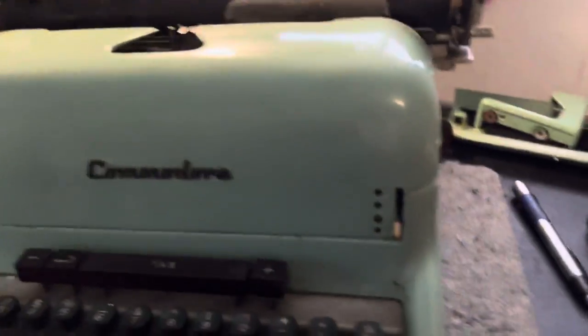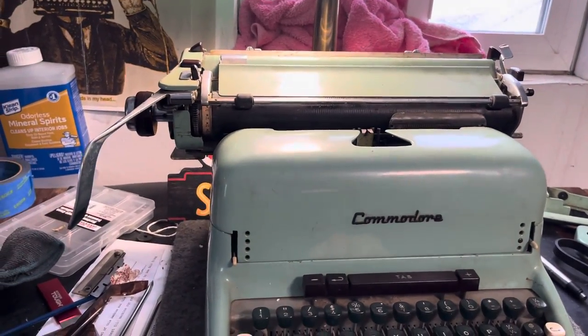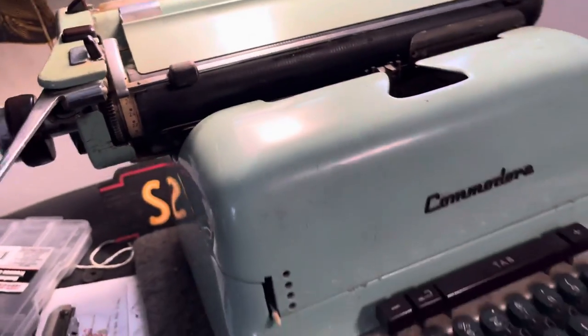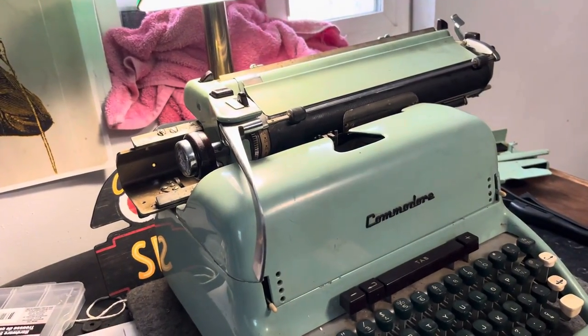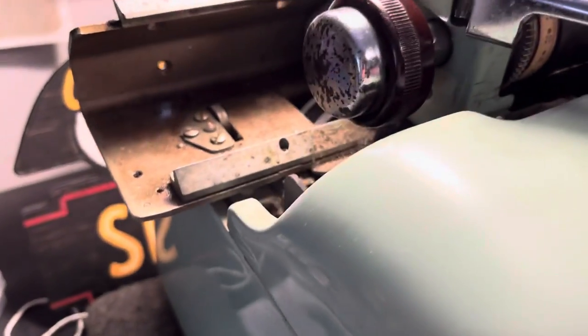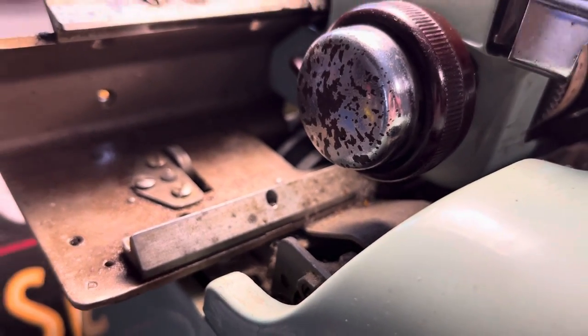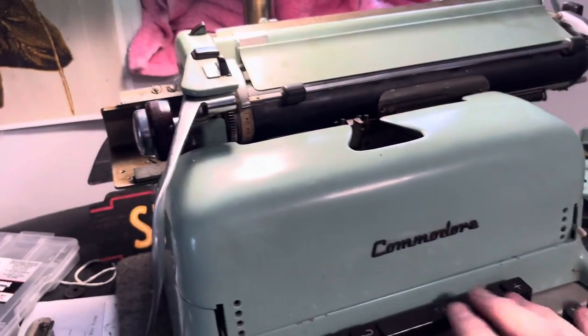I started pulling off some of the paneling and got into the escapement area and the carriage rails, and I was able to unfreeze it. But man, it took 20 minutes of WD-40 into those rails. You can see how nasty it is in there — and it's even worse behind there.